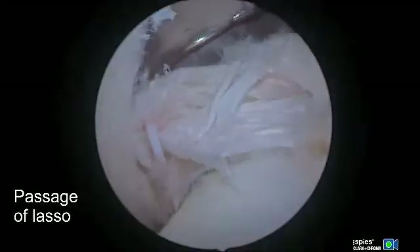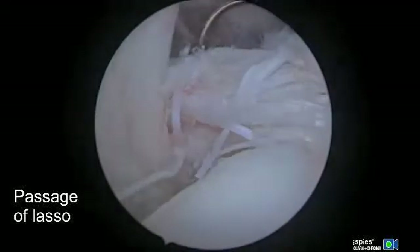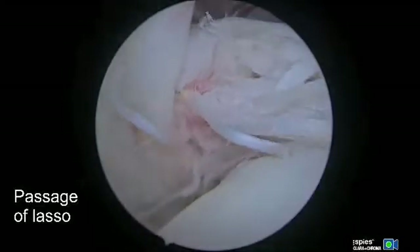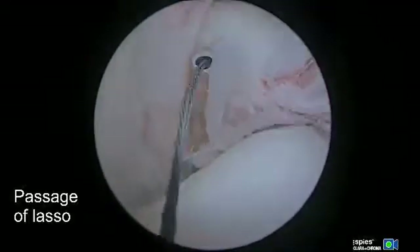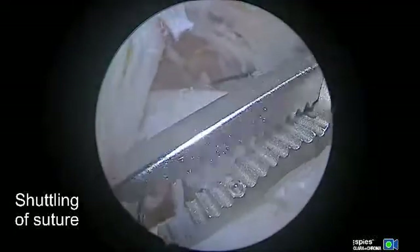At this point we're going to pass our suture lasso. This is a right shoulder and we're passing a left curved lasso through the upper one-third of the subscapularis. This upper one-third tissue tends to be more stout. We're passing our lasso here, which will be retrieved with an arthroscopic grasper.